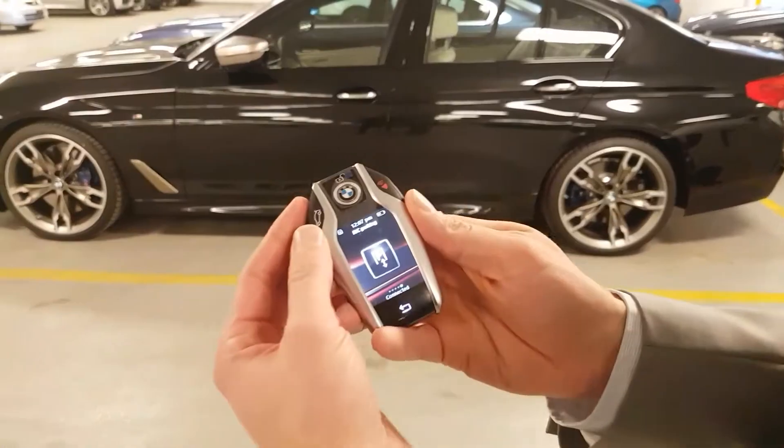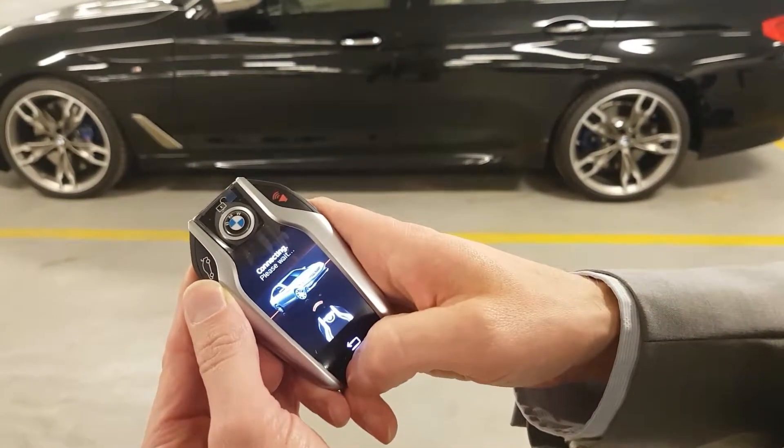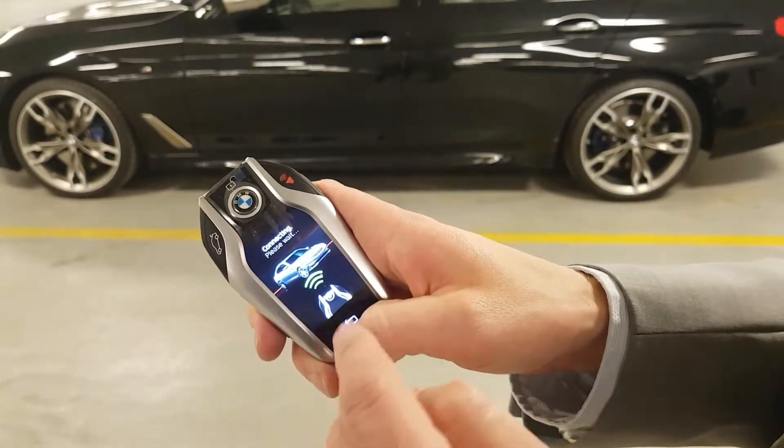What we have to do — you have the remote display key, push the P button, the car connects with the key. It can take a moment, and as soon as it does you'll notice the lines go green.